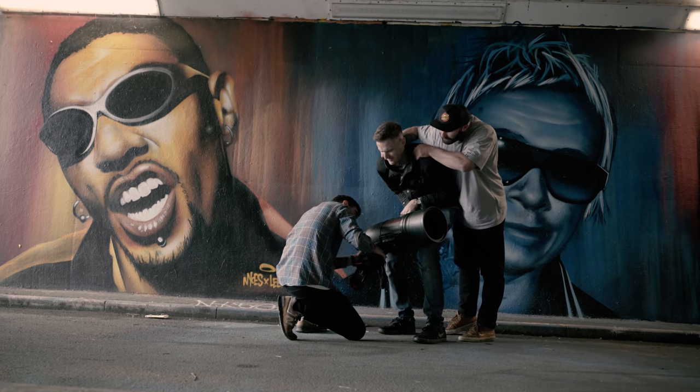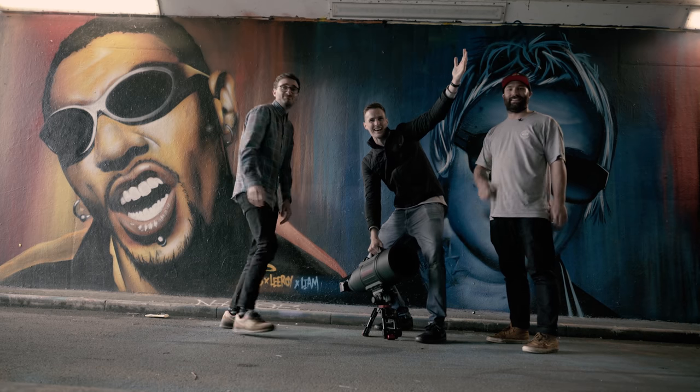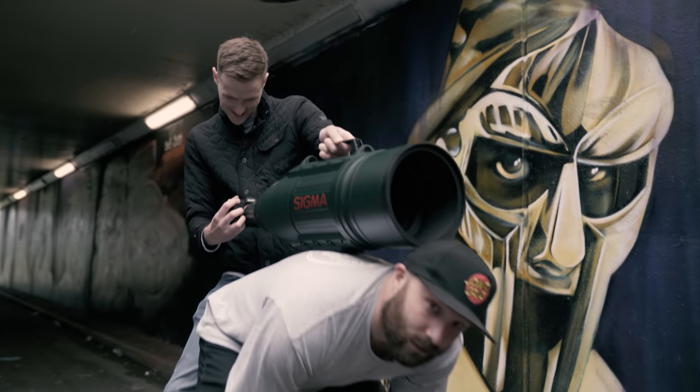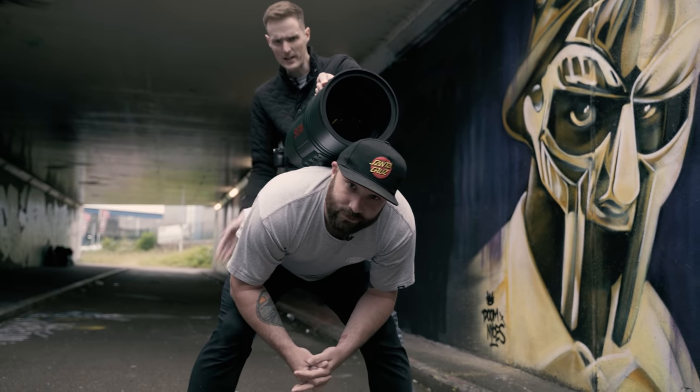Obviously this means that using a tripod is pretty much mandatory, however I've come up with a much better solution. Yeah, this is working like a treat boys, no worries. This is f***ing degrading. Oi, enough out of you.